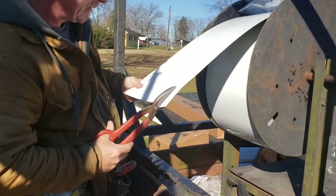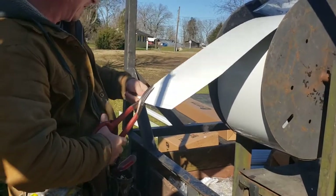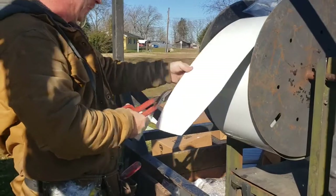You want to cut it in a V pattern, or a V shape, like so, and that will keep it coming through the machine pretty smoothly.